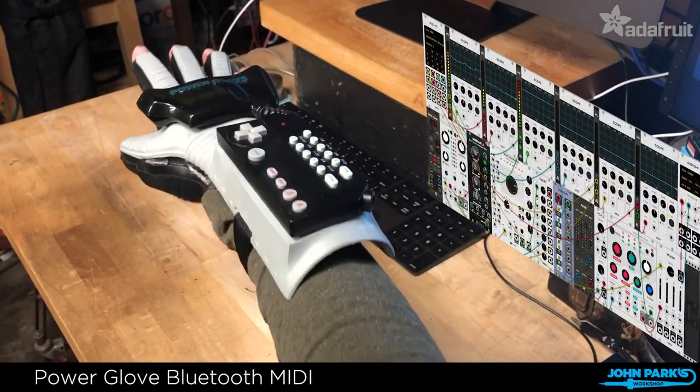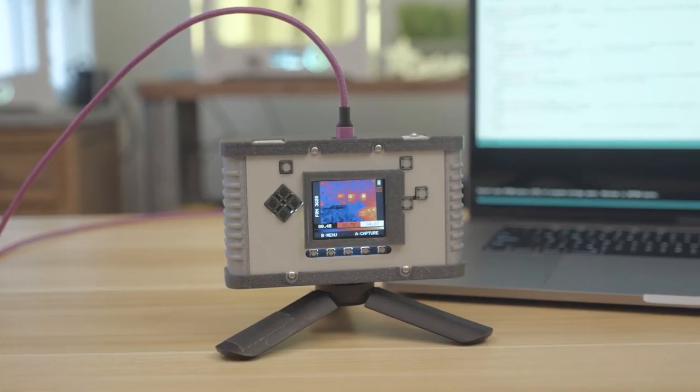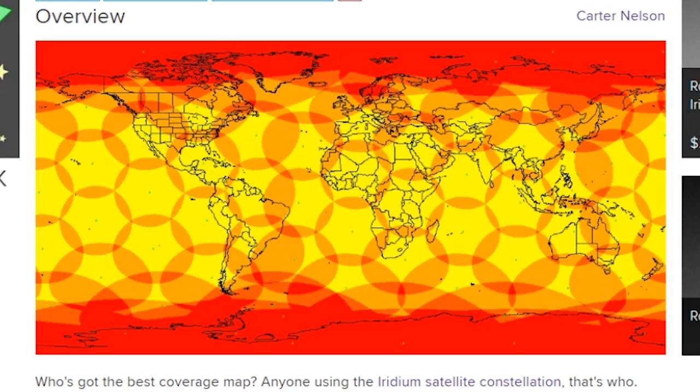This week on Maker Update: hand-wavy details about music, open source certification, thermal imaging, quarantine calendars, inspiration, and connecting your project anywhere on the globe. Hello and welcome back to the Adafruit edition of Maker Update for May 2020.